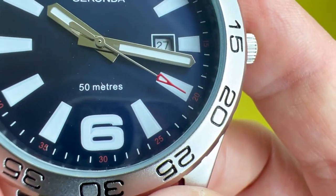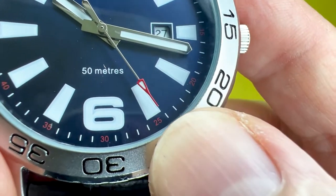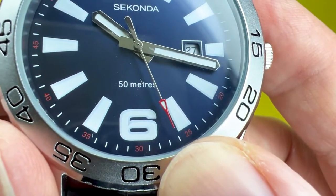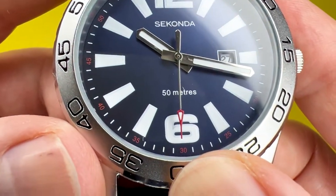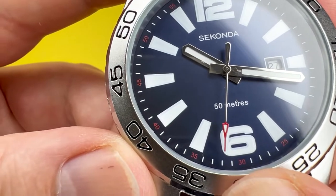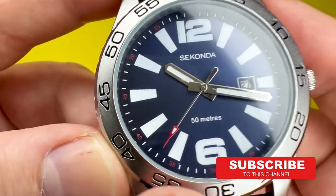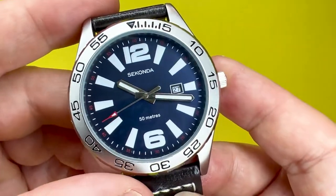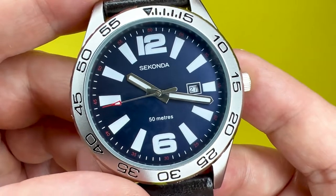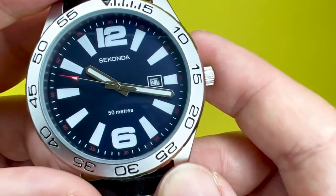Now, to some people who may have a little bit of OCD about how it lines up with the minute markers — it doesn't always hit dead centre on the actual minute markers, as you can see sometimes it just doesn't hit dead centre. So if that is a negative for you, then this might not be the watch for you. But for me, that dial is just so standout.